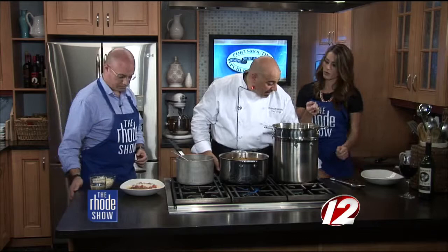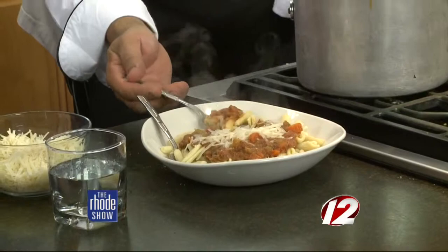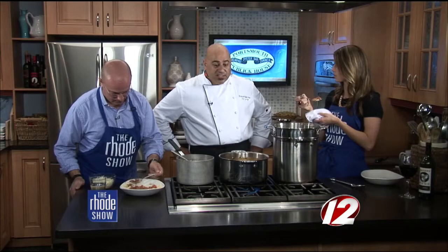Are you incorporating dishes like this as part of your new menu? Absolutely. I have lots of pasta dishes — I have a butternut squash ravioli that we're rolling out, and we have a vegan ravioli. And you can go there and sit around the fire out in the back in a little courtyard area.